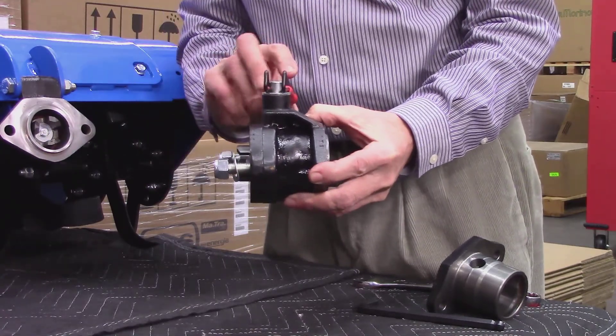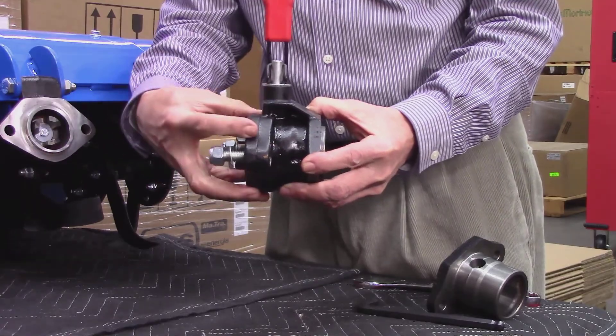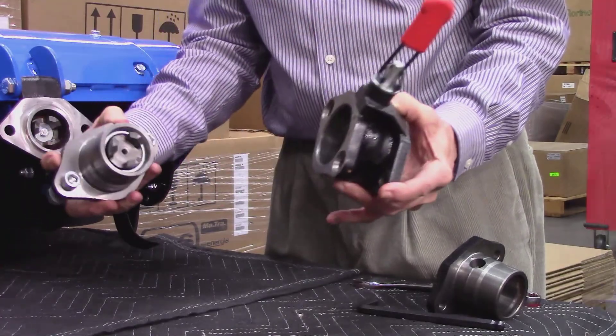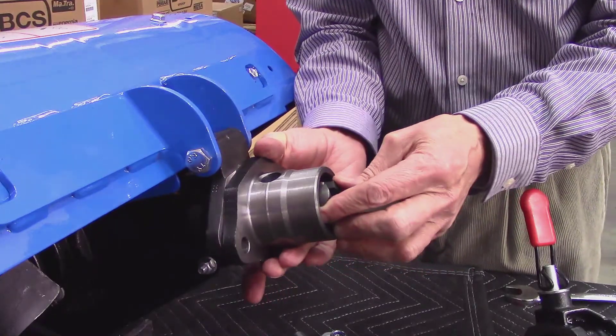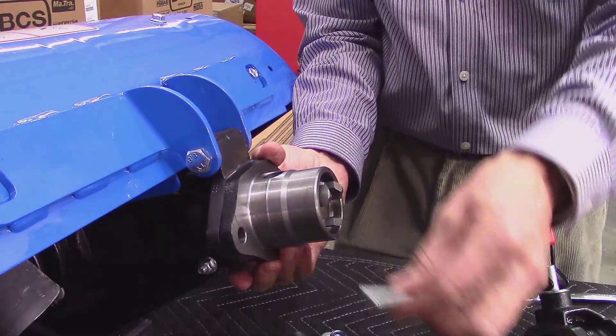To separate the attachment from the tractor, simply lift the lever and separate. The key to the Quick Hitch being quick is to properly attach the male tang according to the following procedure.